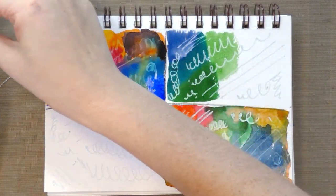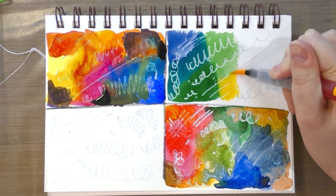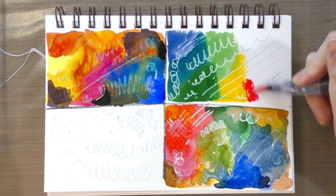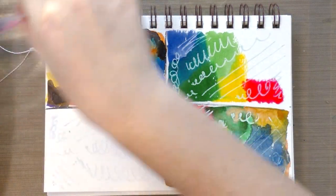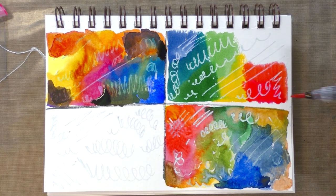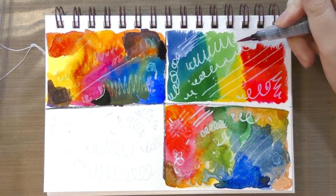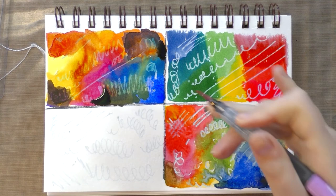I did want to see if a direct application of dye based ink kind of sinks into the paper and gets under the masking fluid, negating the point of masking. We'll see — that's why we're testing. Dye based watercolors tend to handle a little bit differently from pigment based watercolors. I enjoy using both, but I like knowing what I'm working with. I'm an artist who really likes to understand her materials and how they handle on different papers.